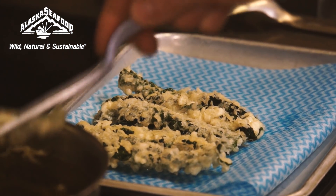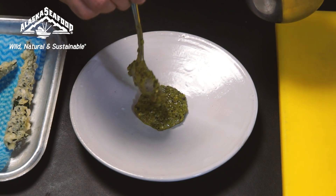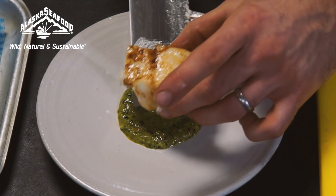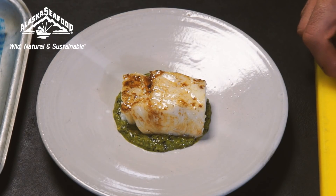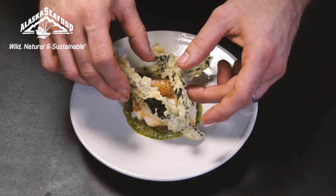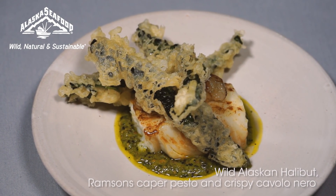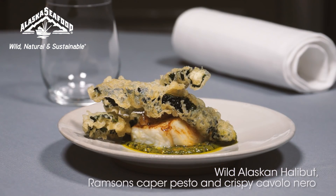To plate the dish, we put the ramsons and caper pesto on the base as a pool of sauce, place the barbecued wild Alaskan halibut on top, and finish with the crispy cavolo nero. So there you have it — wild Alaskan halibut barbecued in beef butter with ramsons and caper pesto and crispy cavolo nero.